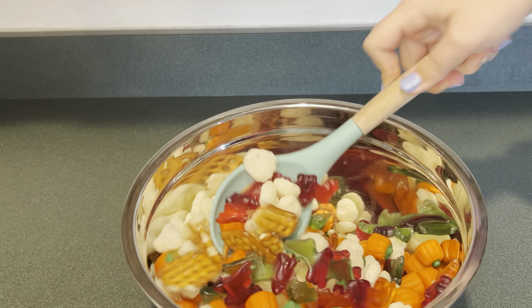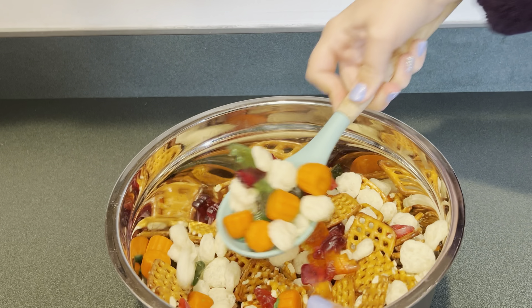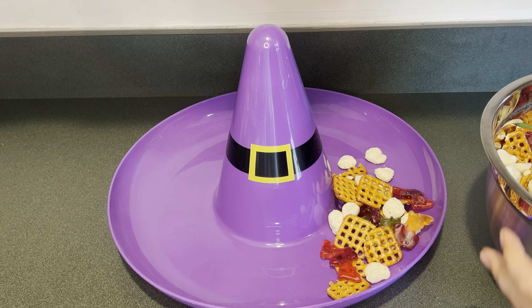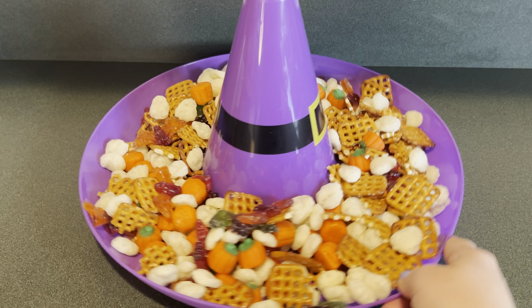Next I'm going to gently stir this until everything is combined. Next I have this witch's hat container that I'm going to add the snack mix into. Here's an up-close look of the snack mix.